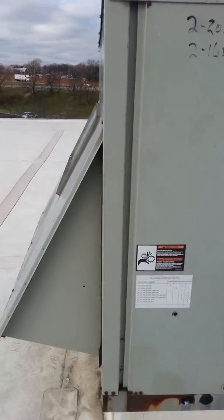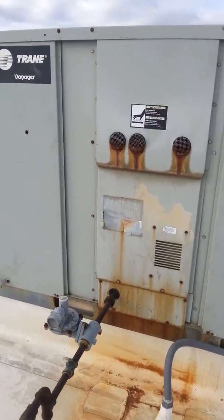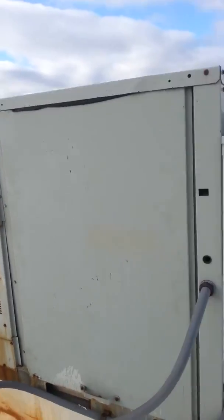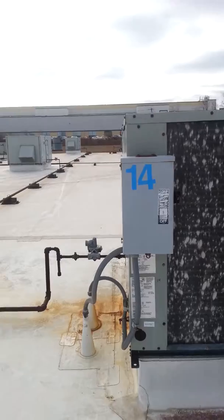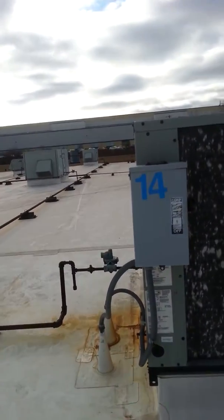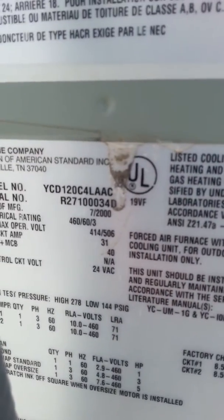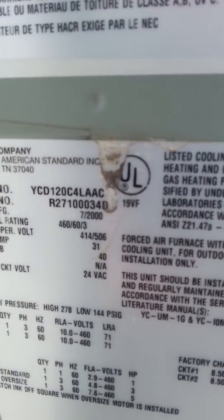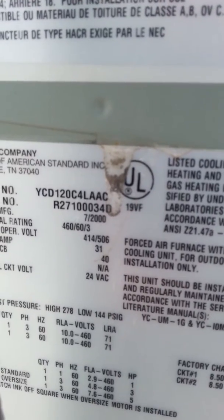Appears to have an economizer on it. I think I got this focused on the serial number — just to make sure — R2710034D.